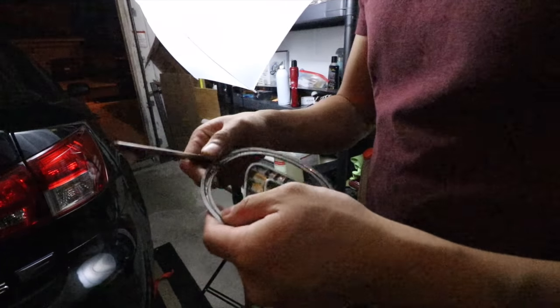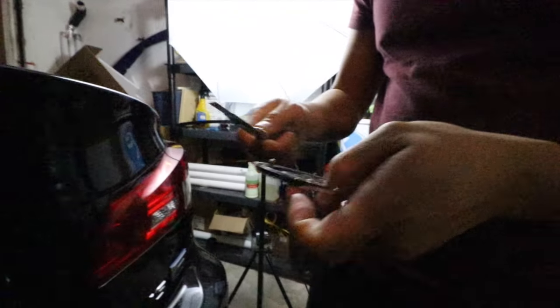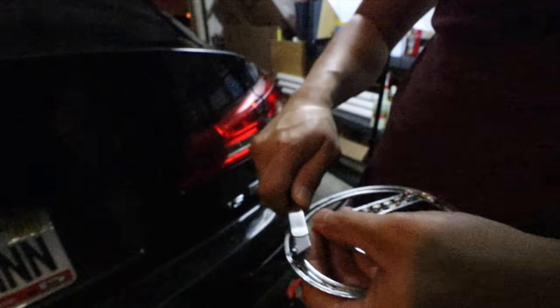So we're going to cut off these nipples — these dimples right here on the emblem — because to put it on the actual wing there are no holes. We actually had to put double-sided tape here. So we're going to cut these off with a razor blade and add double-sided tape to it. I'm going to cut my finger off.